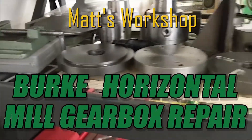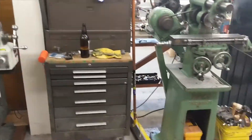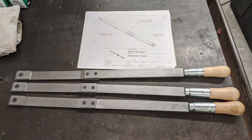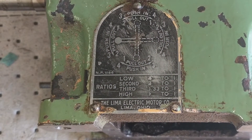Welcome back to Matt's Workshop. Today we have a repair video for you. In a recent video you may have seen me using the Burke horizontal milling machine to cut some bevels for making some hand scrapers. After using the machine for that project, I found that the gearbox would not shift to change speeds.